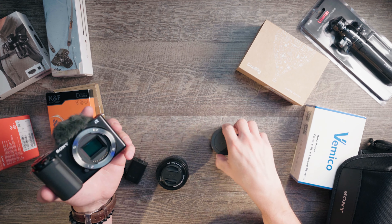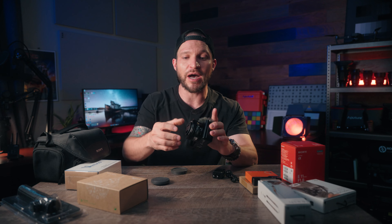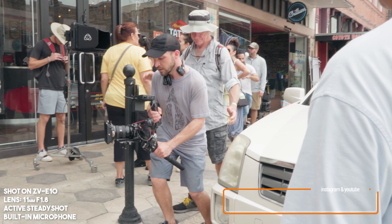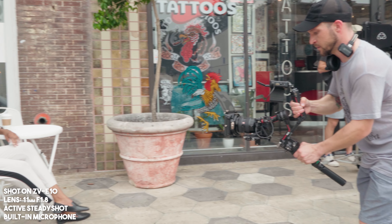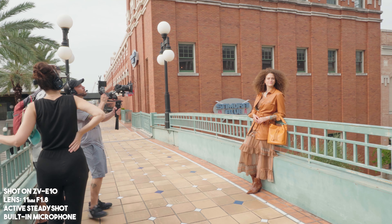I think the ZV-E10 is crazy good, especially for the price point that it's at. I've advocated for this camera over the last two weeks so much on set that my friend Danielle actually bought one of her own immediately after using mine. This is Danielle — follow her at Danielle Francis on Instagram and on YouTube. So I've been using this camera all day behind the scenes and so far I really like it. It's super lightweight and the lens is interchangeable. The settings are pretty easy to go through.